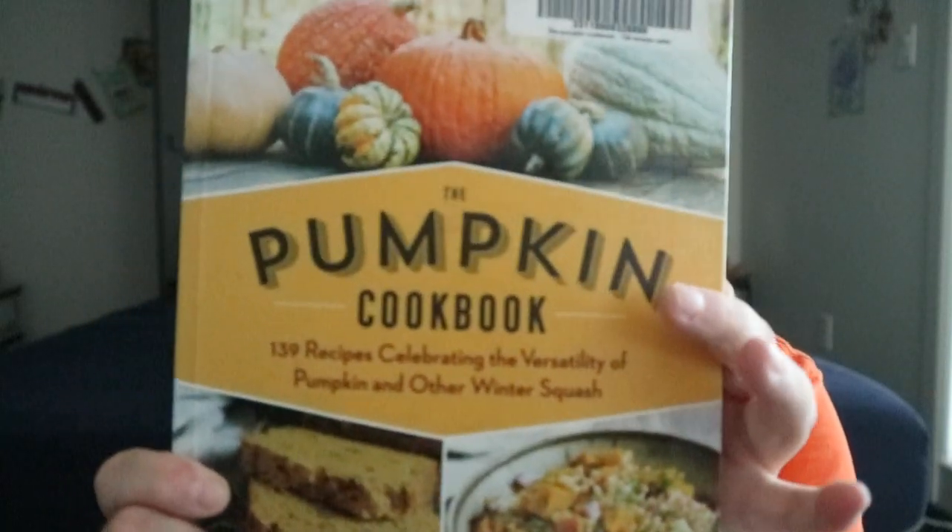There are some random photographs throughout. It does seem easy to understand, though I haven't tried any of these recipes.